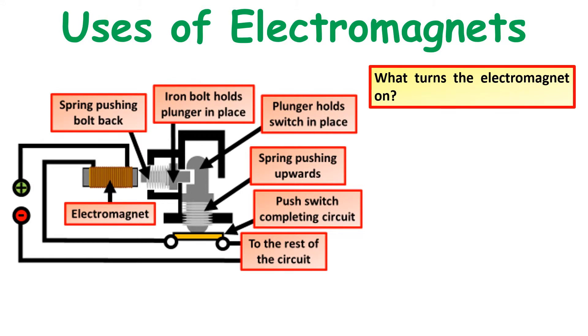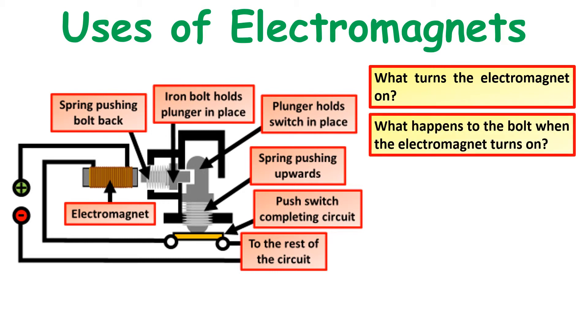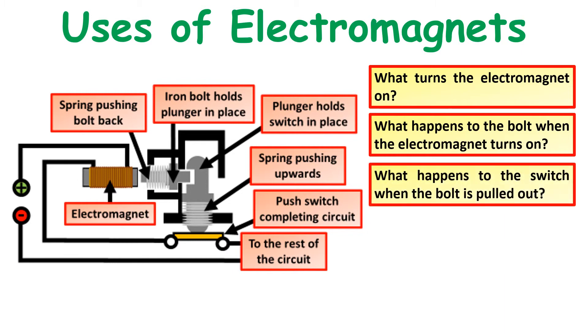Some key things to think about when answering a question like this: you need to talk about the current flowing through the electromagnet and how that current affects it. You need to talk about what happens to the bolt when the electromagnet becomes strong enough — remember it's going to pull the bolt towards it. Then talk about what happens to the plunger on a spring as the bolt is pulled out: it springs up, opening the switch, which breaks the circuit.